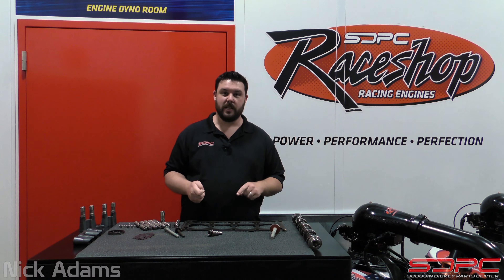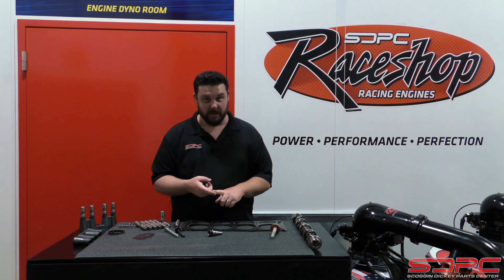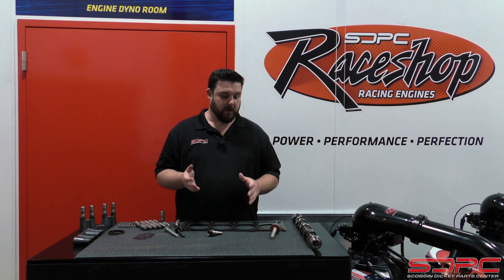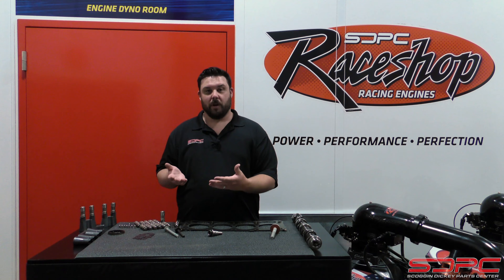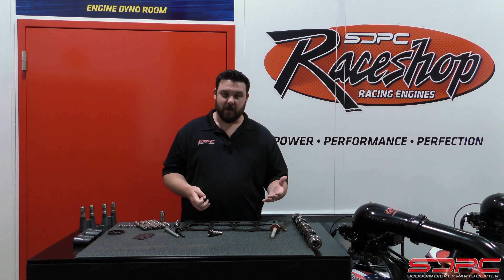Hello everyone, Nick again here with Skog and Dickey. Today's tech video is going to be talking about your Gen 5 LT DoD or AFM Delete. Don't turn off YouTube or Facebook just yet — you're not seeing a video we did a year ago. That was about the Gen 4 LS. We didn't cover the LT then because the LS was the more popular choice, but we're starting to see these pick up in popularity. A lot more people are starting to do performance modifications to their 2014 to 2018 trucks, Camaros, and C7 Corvettes, so it's about time we covered this.